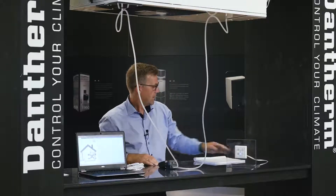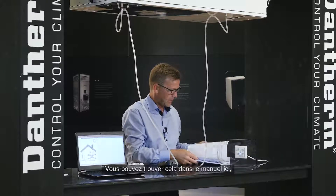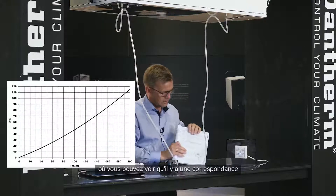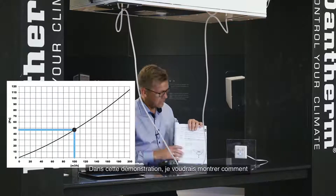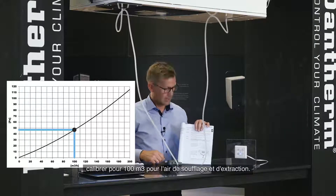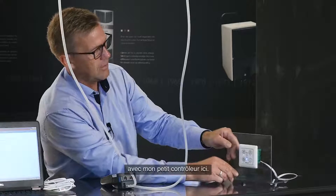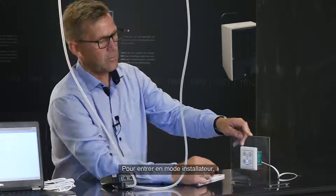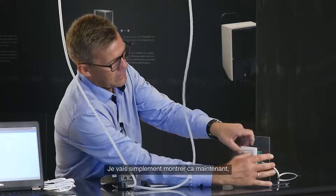I'll demonstrate how to calibrate it using the wired controller. First, look up in the manual to find the airflow you need — there is a correspondence between the delta P over the heat exchanger and the airflow. In this demonstration, I'll calibrate for 100 cubic meters per hour for supply air and extract air. To enter installation mode, press both the manual speed and the weak program speed buttons at the same time for five seconds.